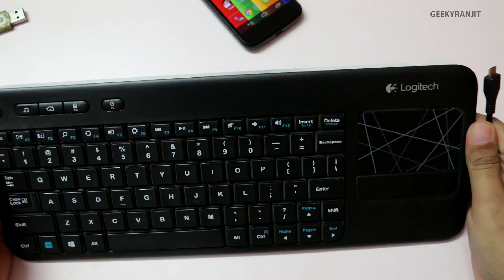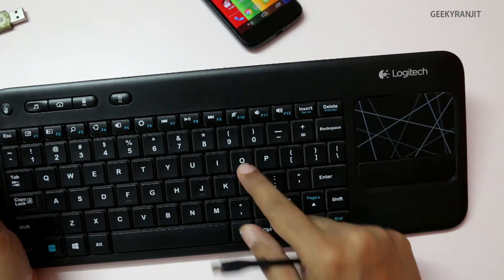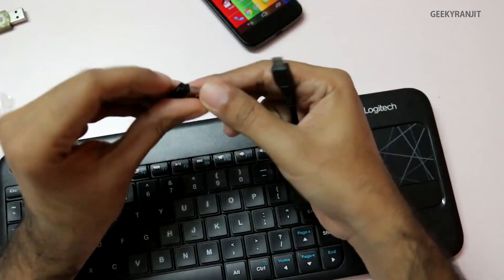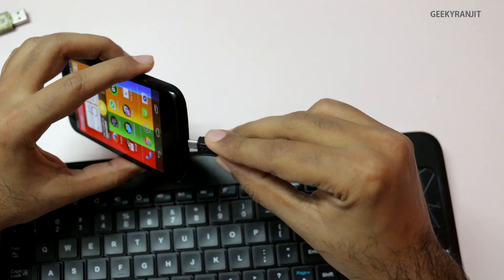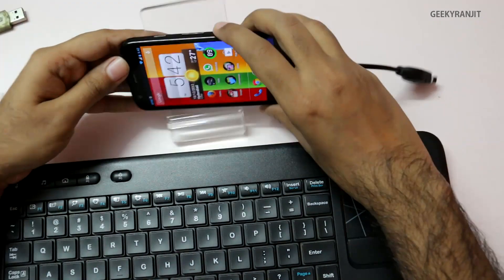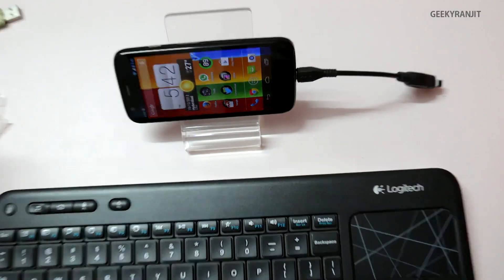To show you that, I have this Logitech K400 keyboard — it also has a trackpad built in, but you can use regular USB keyboards as well. This is the wireless receiver for it, so let me plug this into the Moto G like this. It's plugged in — let me zoom in a little bit.